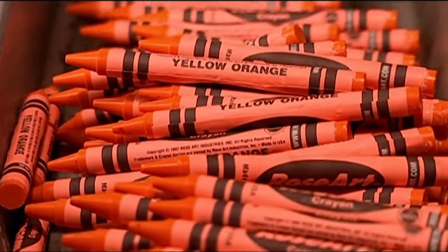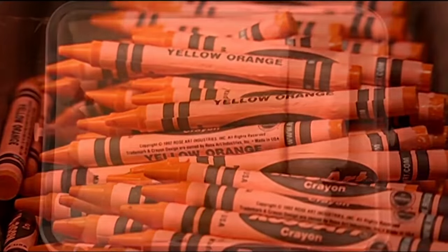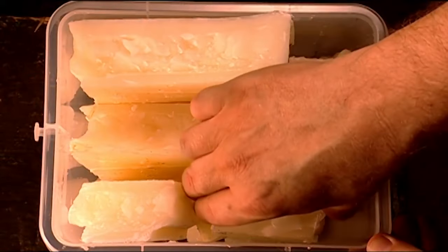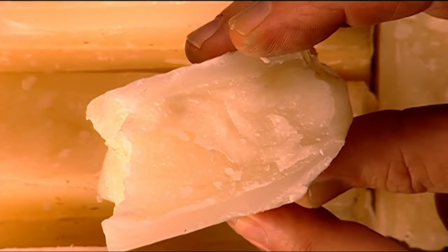These crayons are made from a combination of waxes, primarily paraffin, which is ideal because it's inexpensive and easy to melt. It also has what's called a nice rub-off, meaning it leaves enough wax on the paper.